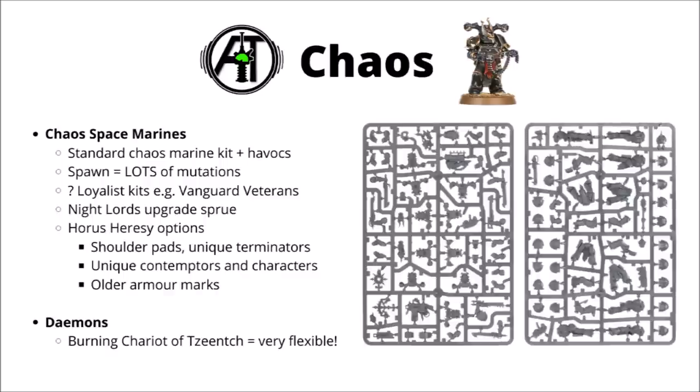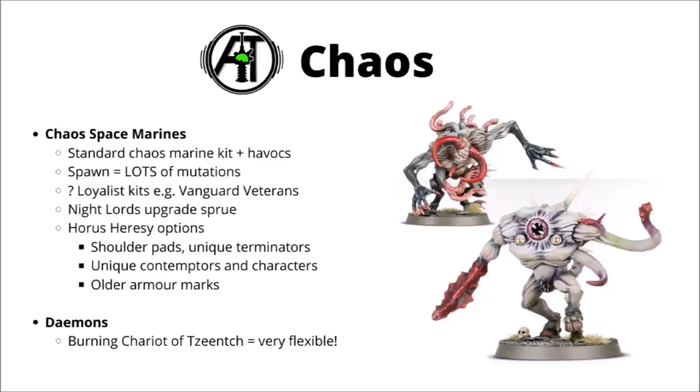Moving on to the Forces of Chaos — the fairly recently redone Chaos Marine kit offers a decent amount of options, with good flexibility for ranged and melee options and a decent number of heads and shoulder pads. They seem like a good kit for combining with maybe some of the older Chaos Marine range, to make units like Khorne Berserkers a little bit more intimidating. As with Devastators, Havocs can be a decent choice for heavy weapons, and the dual Raptors/Warp Talon kit could be a good way to acquire a fair few Lightning Claws.